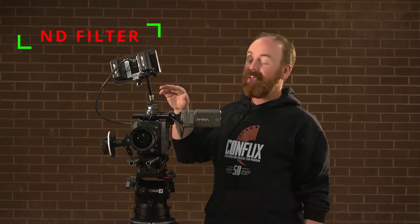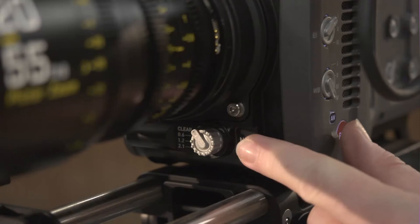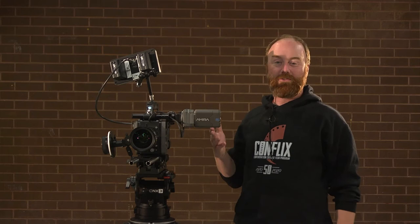The next item is the ND filter. This camera has an internal ND filter, which is another reason we love it — you can do a lot of adjustments on the go. The ND filter switch is underneath the lens. Listen closely when I turn the dial — you can actually hear a new ND coming in front of the sensor, so you're able to adjust your ND on the fly.